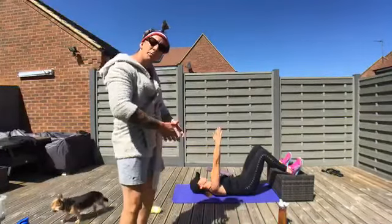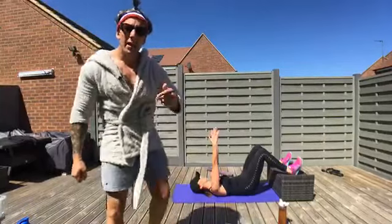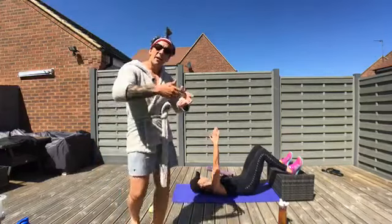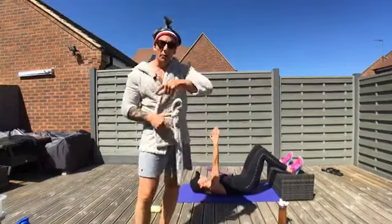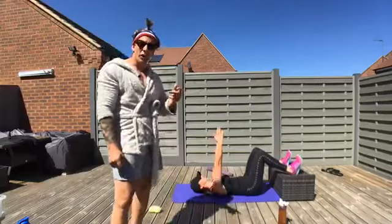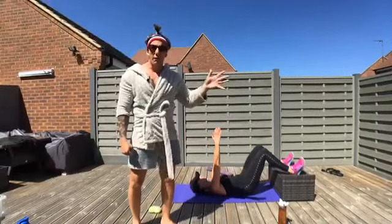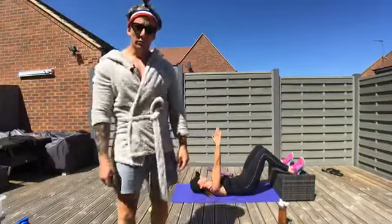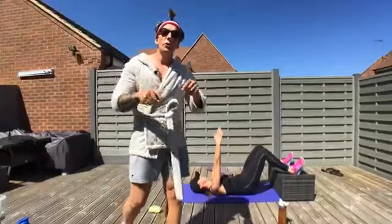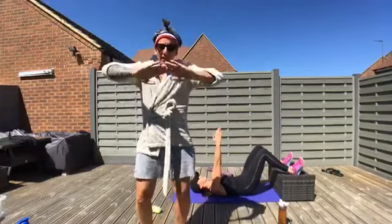That brings her pelvis up underneath her. Think about peeling your lower back off the floor — you've got hamstrings, reach long. Five breaths: inhale through your nose two to three seconds, exhale long through your mouth five to six seconds. Abs and hamstrings working. What we're doing here is getting the pelvis back underneath us, releasing tension in the hamstrings and the lower back. Two sets of five. Legs are parallel, driving those heels into the box.